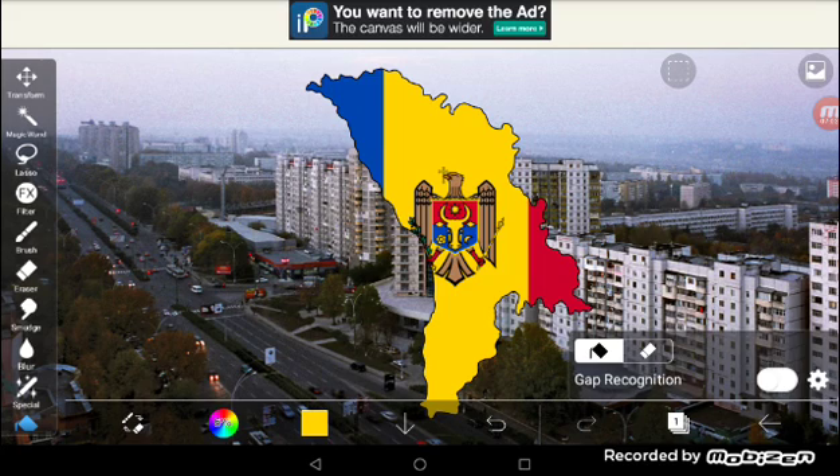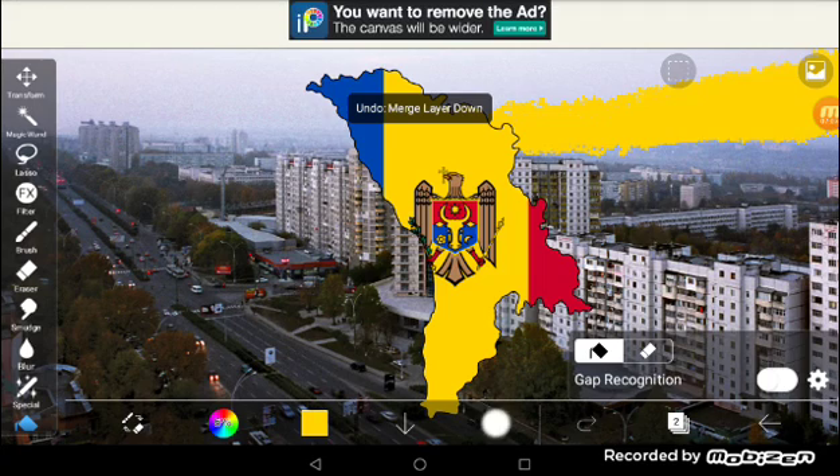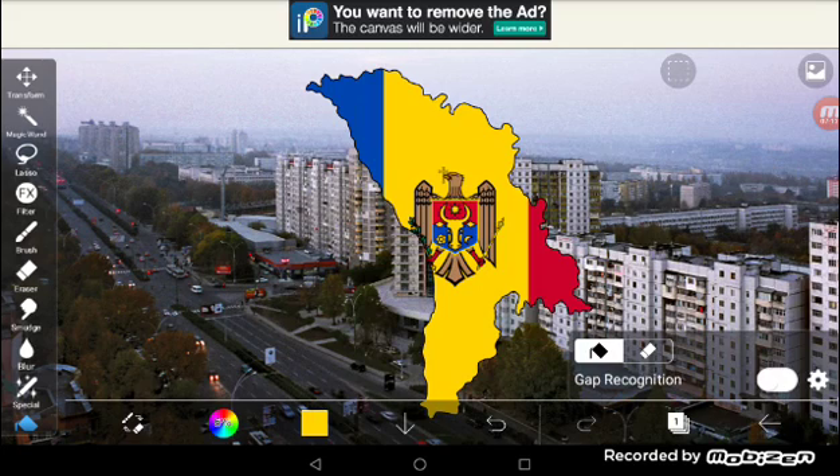This is how you do a flag map without the wand tool required. Hope you guys enjoy, and see you later.